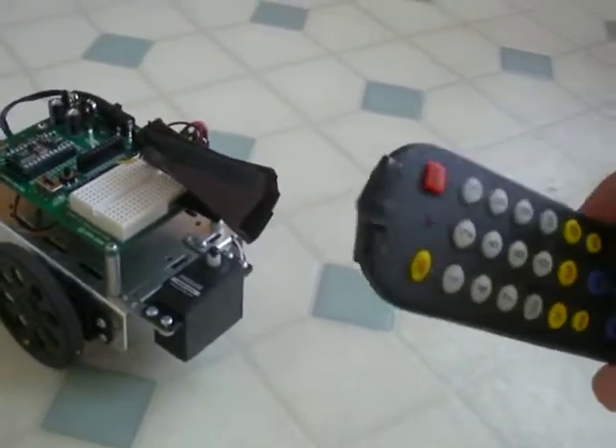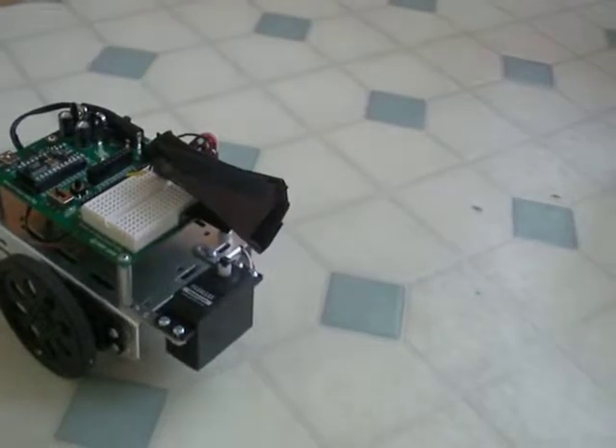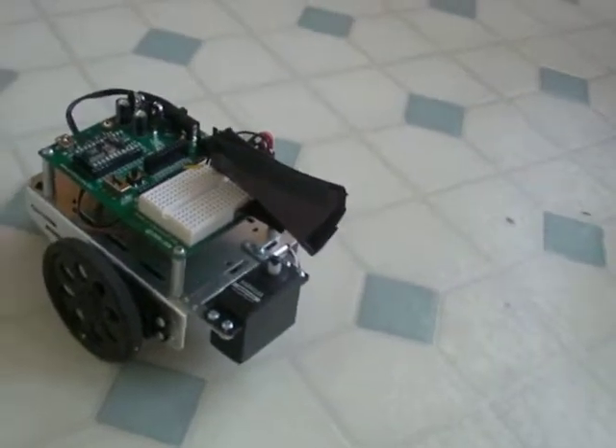Regular dollar store remote. Two layers of black electrical tape up front. And took a pin and poked a little hole through there, just to let a tiny bit of higher energy come through.